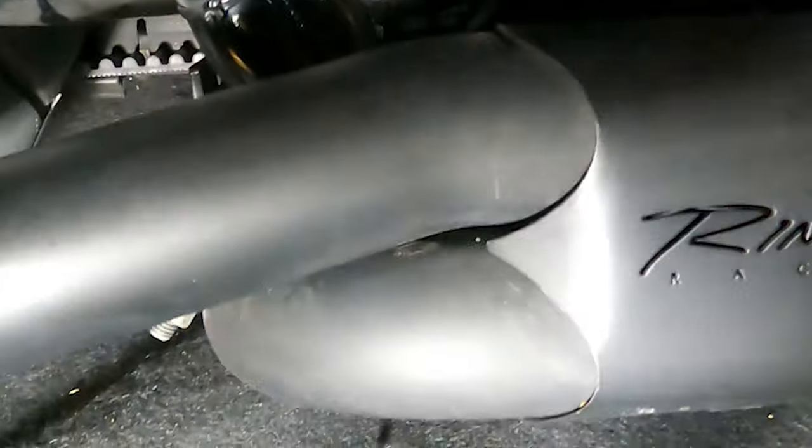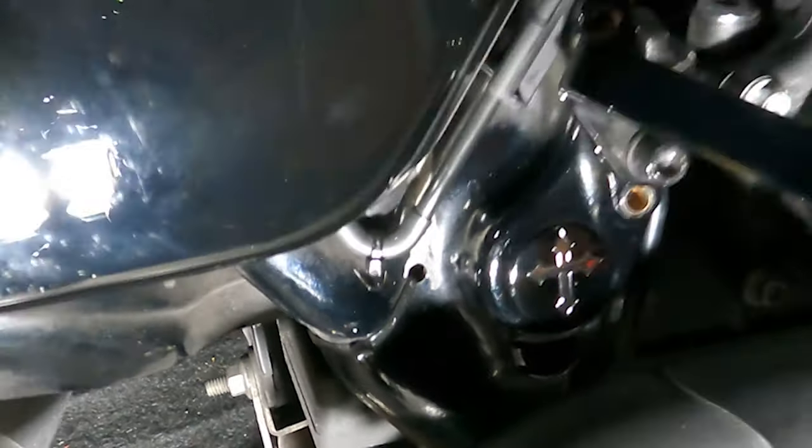That looks pretty cool. They have all different kinds of designs for a little upgrade — inexpensive — it kind of looks cool. I mean, I don't think many people will notice it unless they're really looking at your bike, but it's a hell of a lot better than that piece of plastic garbage.